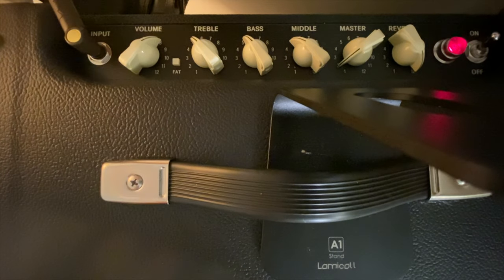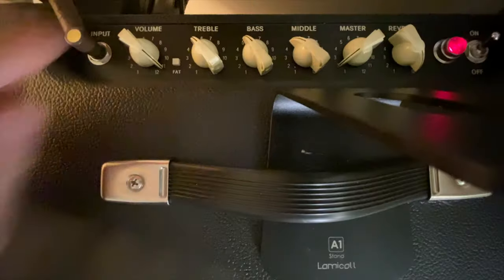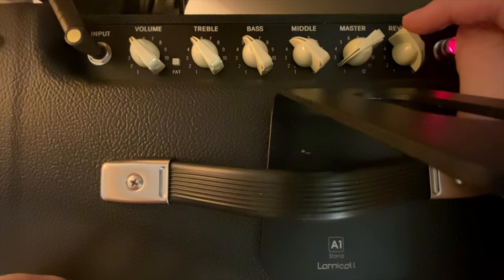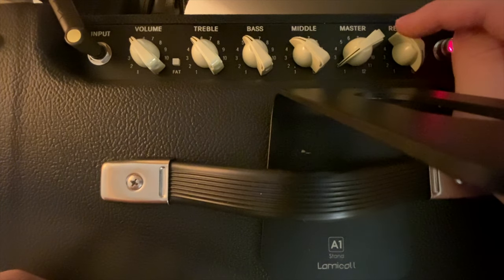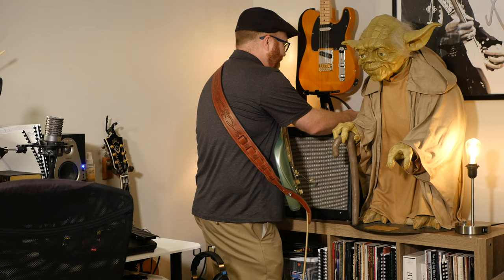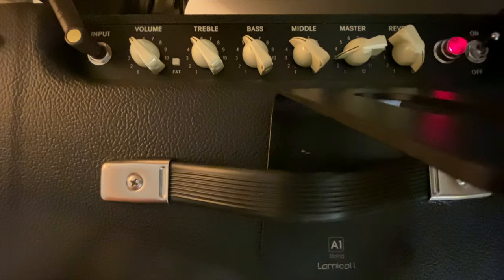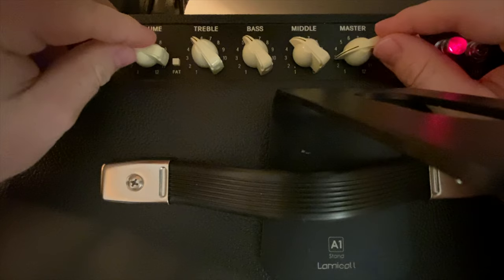This has a little bit of bite to it. Now, the master volume controls your main bigger tubes, and I've got it right on two. There's a very thin line between not enough and too much. For bedroom levels, just barely turn it on. If I go up to three, that's almost as loud as the amp will get.